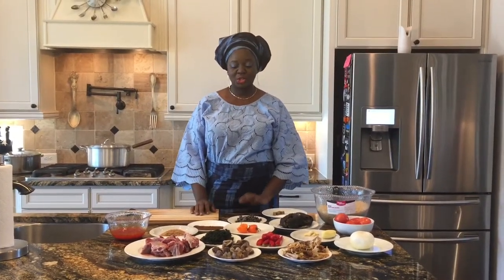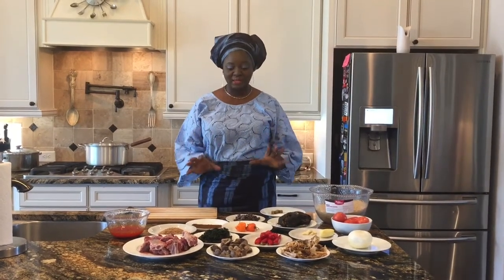Hi viewers, welcome back to Capi's Kitchen. Today I'm going to show you how to prepare native rice.